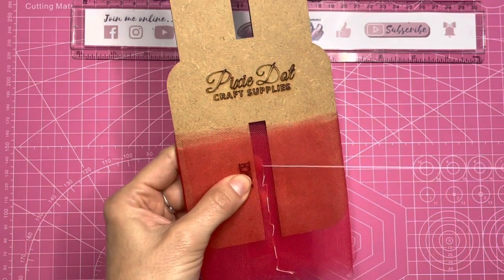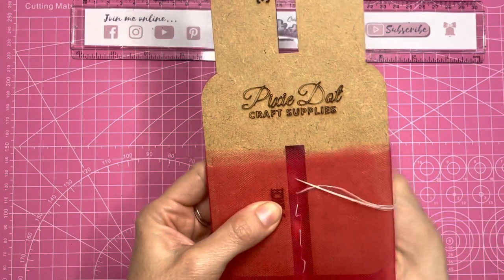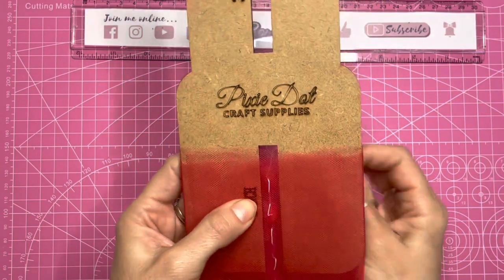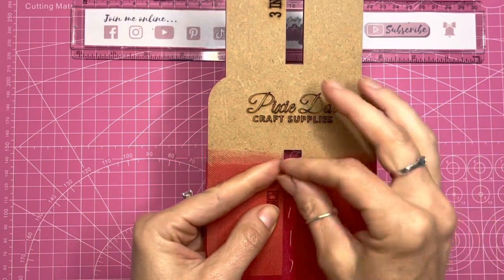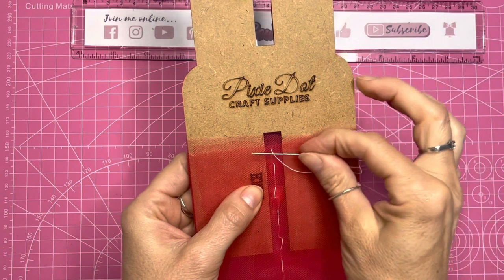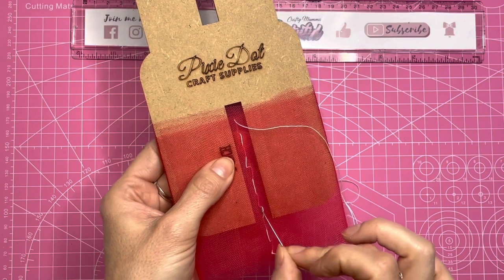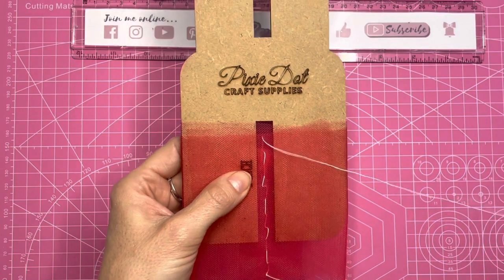I should be able to fit about three more stitches on here. You want to make sure that on your last stitch you are coming up from the bottom through to the top. This one is going to be my last stitch coming up from the bottom to the top. I've made sure I've gone through this bit here because this is where I've got all of the layers. All together I've done twelve stitches on there.